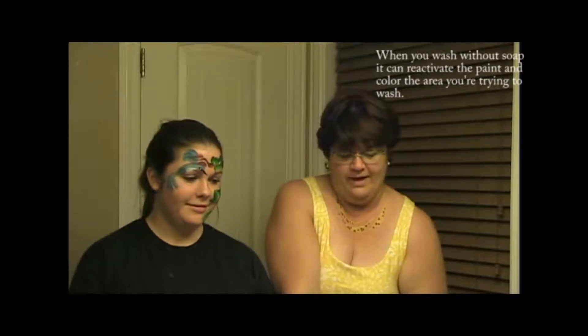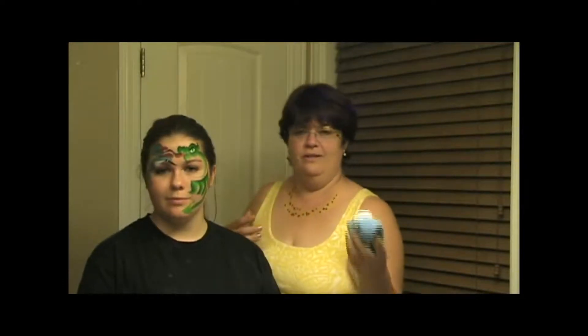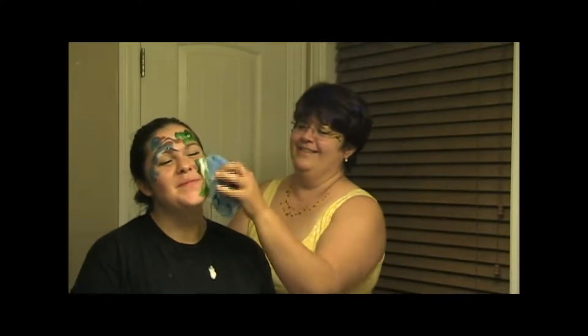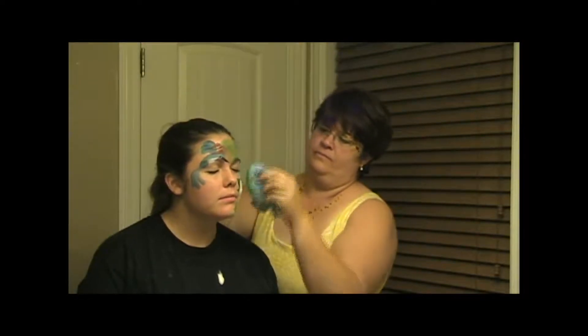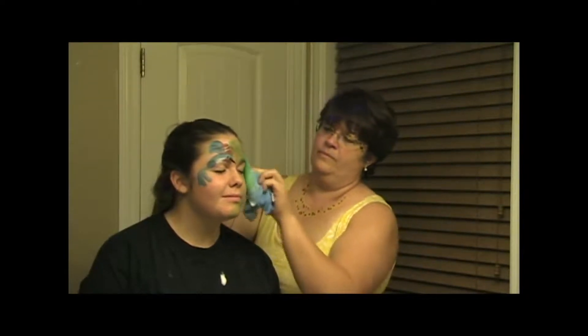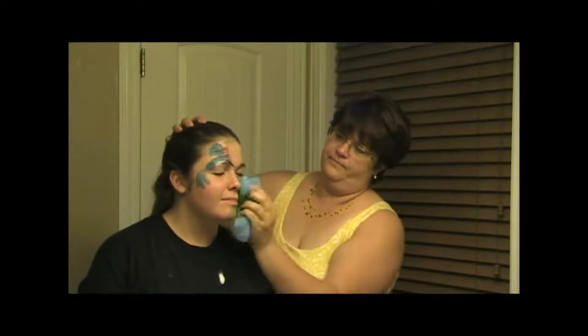We're going to put the lather on the paint first to lift it, so that you don't reactivate it and repaint their face — pushing all the colors inside. I've got a nice lather going, and you can do the same thing with bar soap. Just lather it up on your washcloth. Normally we would lean over the sink a little bit. We're just going to come in and lather up the design. And once you've lifted up all that paint, it will wash off.